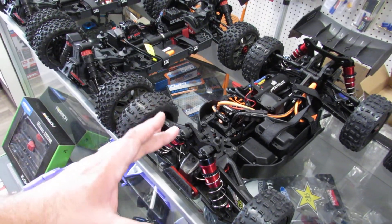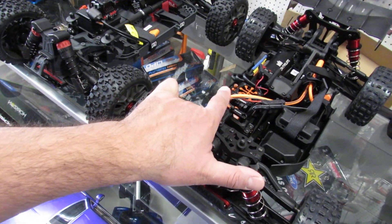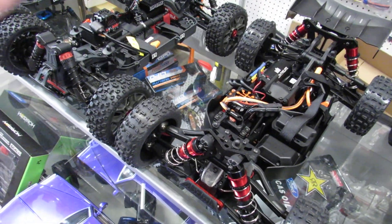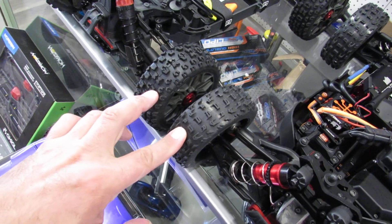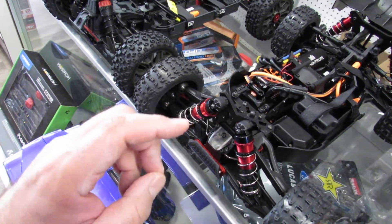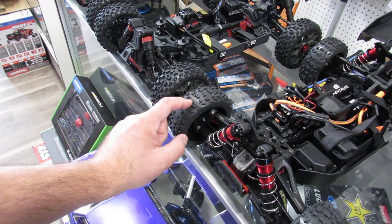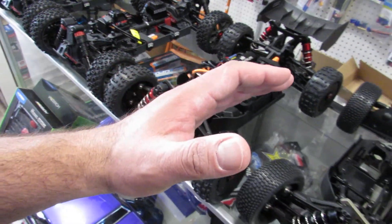With the right gearing, the 6S BLX will do 107 miles an hour set up for maximum speed — you need a very long area to run it. The steering servo still needs to be replaced with a 25kg digital servo. The frame is aluminum, not plastic like the two cheaper versions — it's a much stronger vehicle, which is also why it's more expensive. The tires are much better than the other two versions; they look a little different and are designed for very high speed. They're a different rubber compound and manufactured differently — a $40 tire versus a $20 tire.